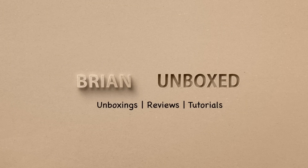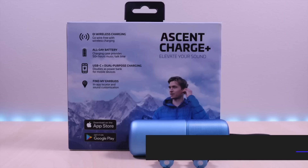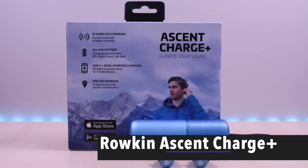The Roken Ascent Charge Plus. Hello everyone, welcome to Brian Unboxed. These are the Ascent Charge Plus by Roken.